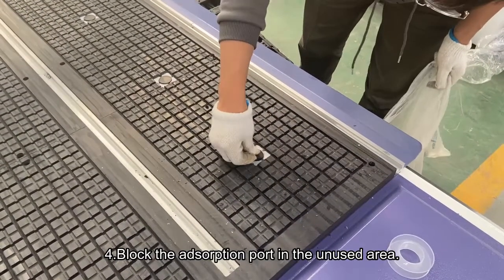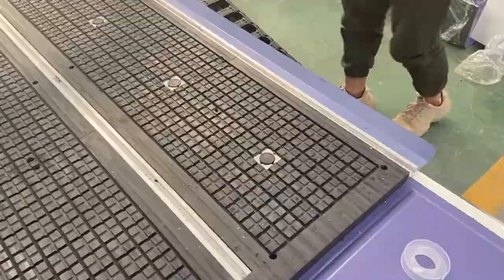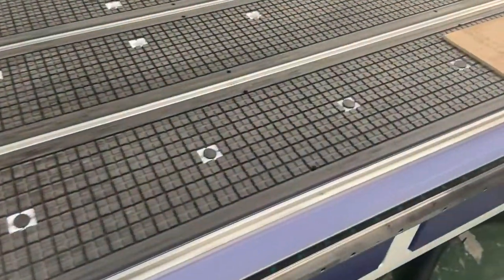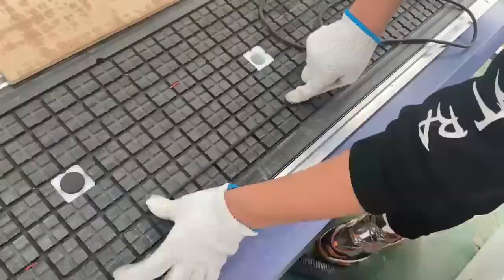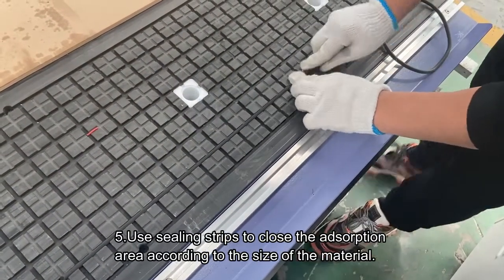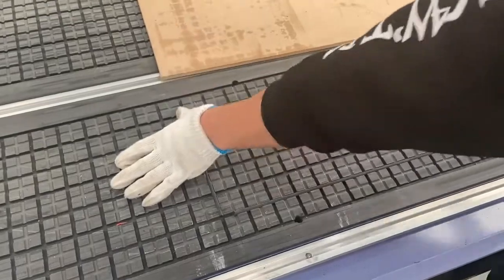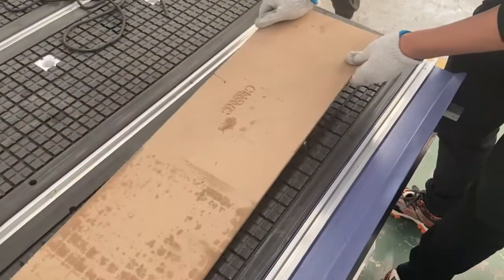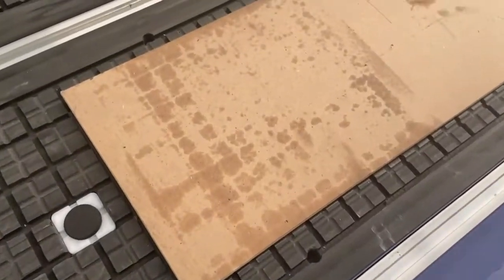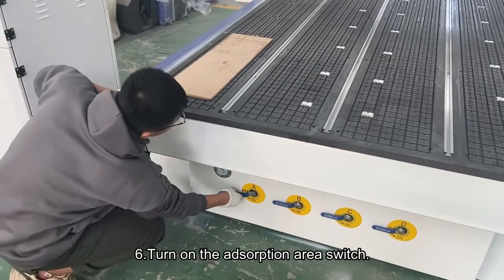Block the adsorption part in the unused area. Use sealing strips to close the adsorption area according to the size of the material. Then turn on the adsorption area switch.